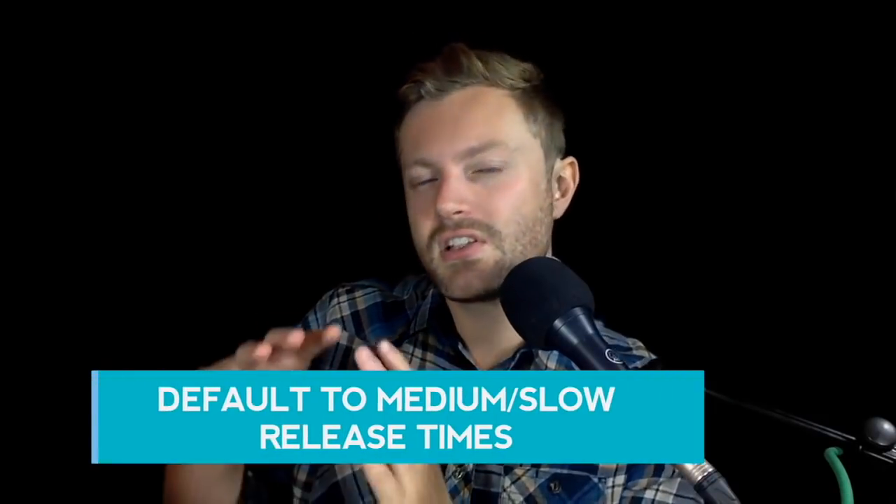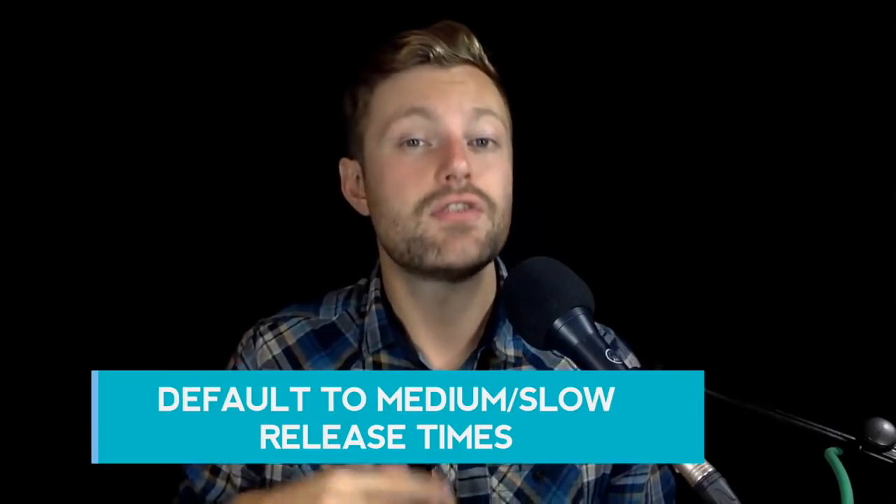There are situations where that's desirable. If you're working with drums, sometimes you do need to use a fast release time. If you're working with vocals and you want to make them sound really loud, sometimes a fast release time is great for doing that. But if you're always using fast release times, it's going to start to sound unnatural. Your go-to should be medium to slow release times because that's always going to sound more musical, more natural, and more subtle. Default to medium to slow release times and just use fast release times when you have a specific reason for doing so.